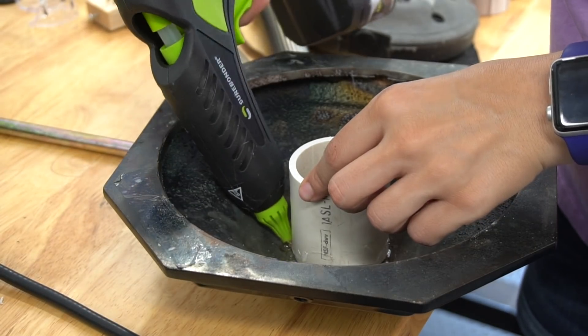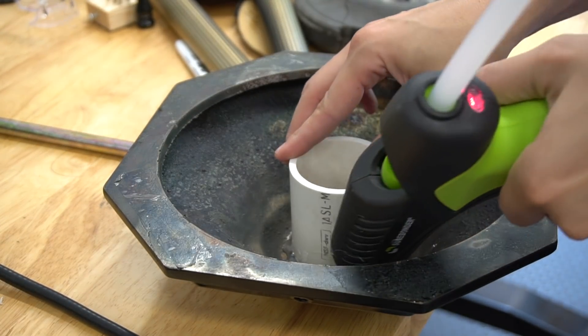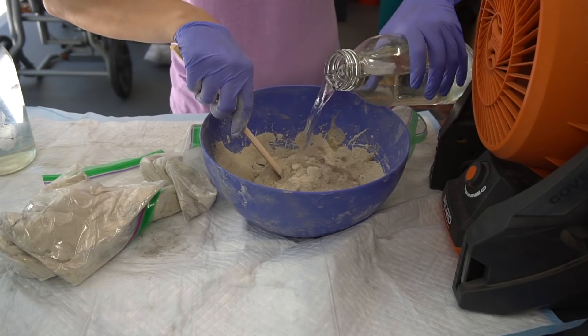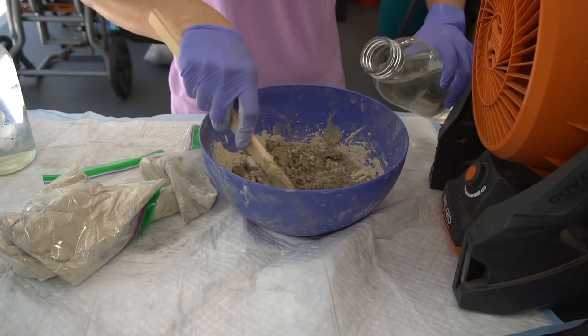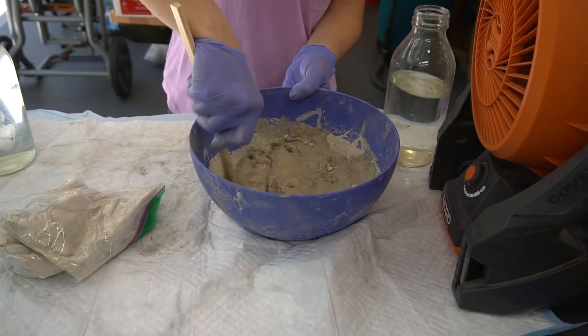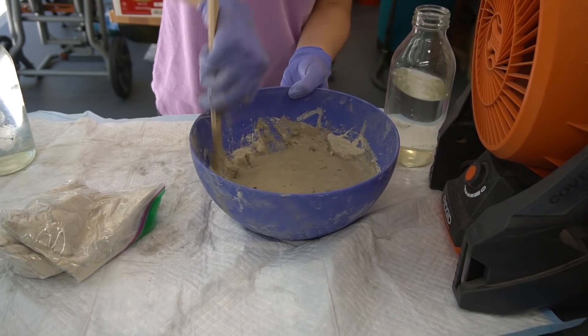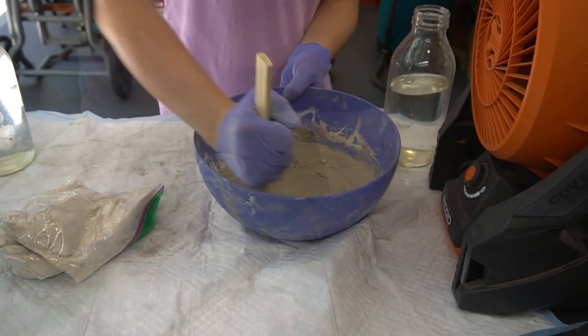We measured and cut a piece of PVC pipe to fit into the base of the coat rack, then hot glued it to secure it. This is going to allow us to screw the parts back together once the concrete is in the base. You can use any concrete for this because it won't show, but we're using one of our favorites, Rapid Set, as it sets up in 15 minutes and cures in about an hour. We added water a little at a time, mixed, and then I poured it into the base.